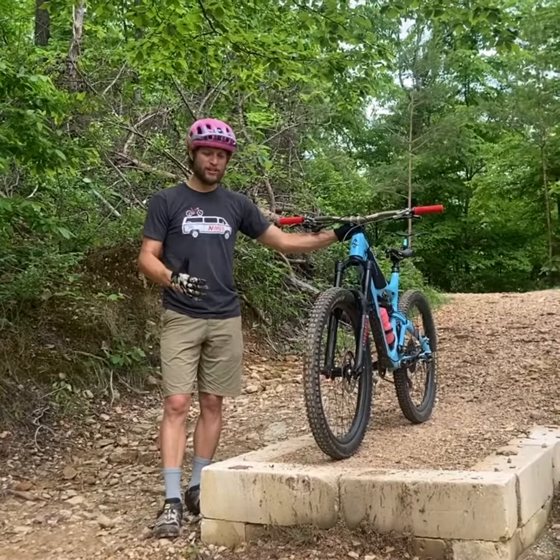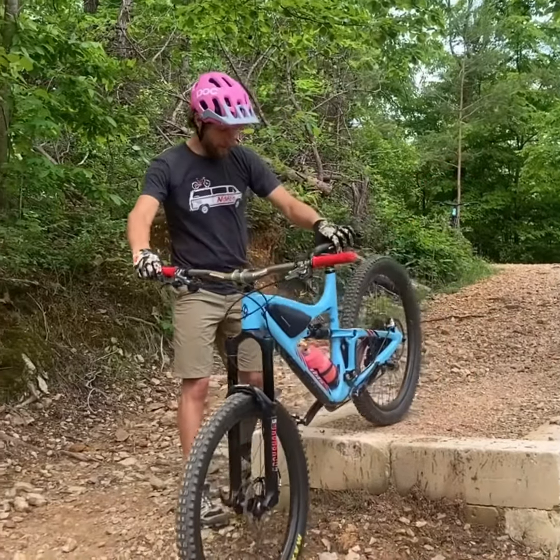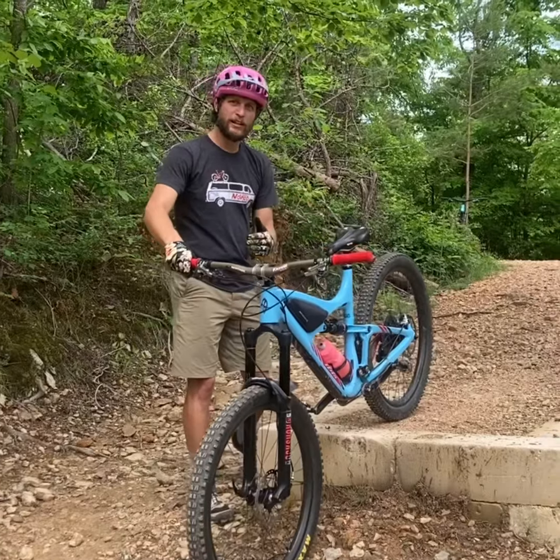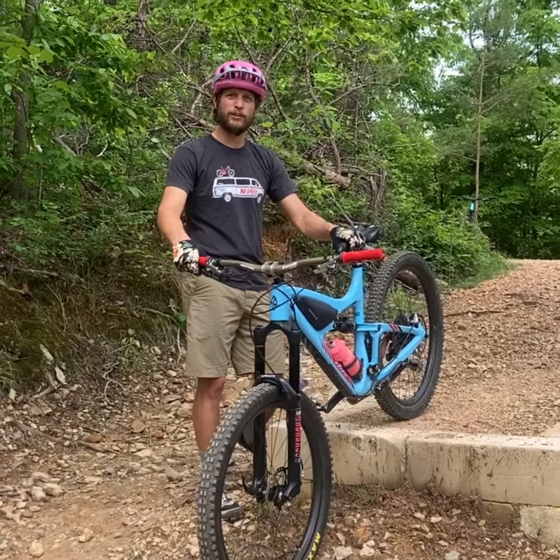This one in particular is a drop, and I just want to show how when you go off the drop with your bike, it's good to go at slow speeds. We're going to hit it at a slow speed, a medium speed, and again with a little more speed.